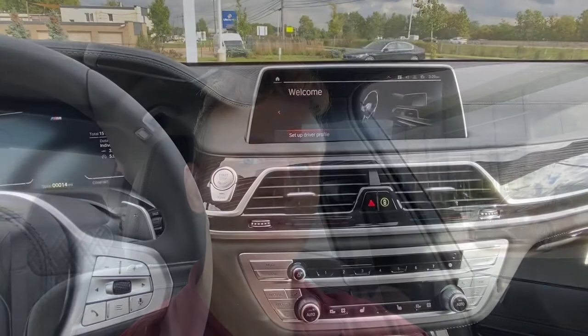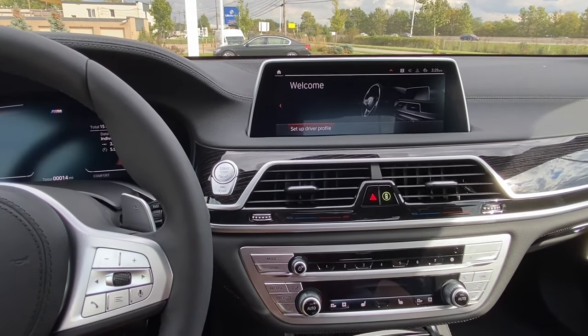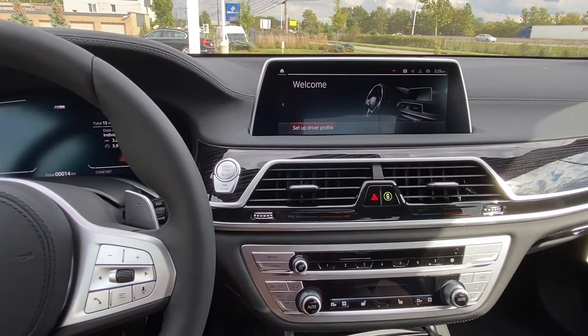Hey guys, it's Ian, and today I'm going to be showing you how to reboot your iDrive operating system. I'm currently in a 2022 BMW 740i, and it has iDrive 7. In order to reboot your iDrive 7 operating system, you're going to have to push and hold the volume button for 30 seconds. Make sure that the engine is off and just the accessories are on in your vehicle.